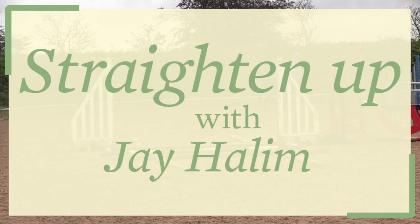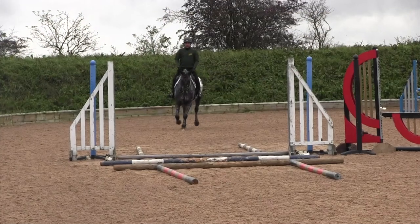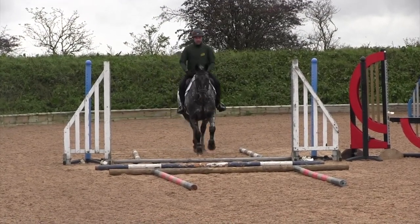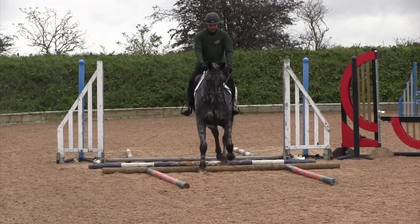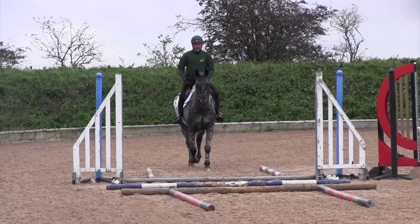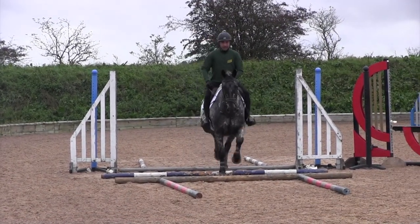I like to work the horses over trot poles for rhythm and straightness. Straightness is very important, and as you can see I've put a tunnel of poles before and after the trot poles just to guarantee that you are in the middle.